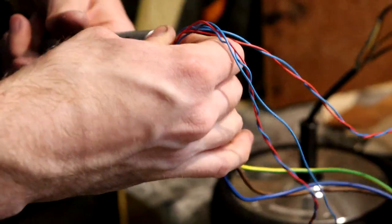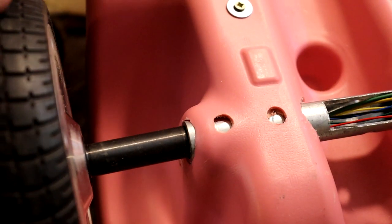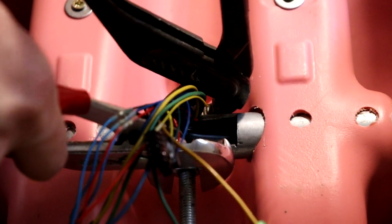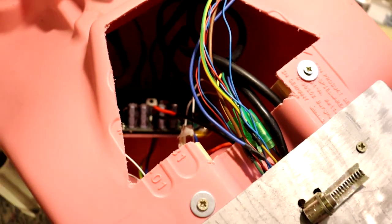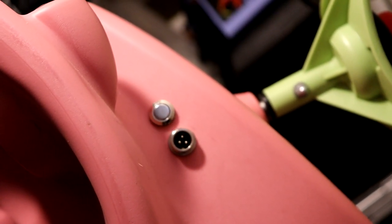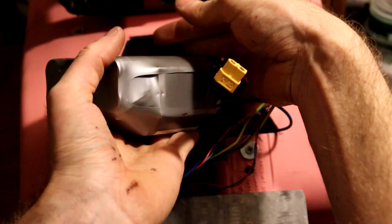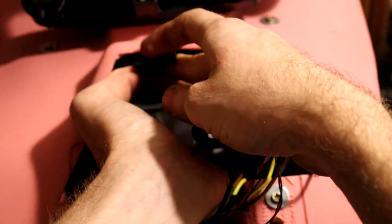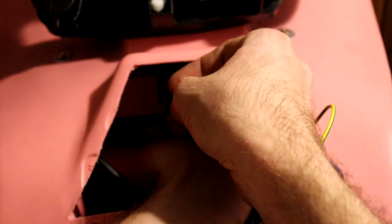Mounting all the parts together was quite challenging because the bobby car shell is completely made of plastic, which can easily be ripped apart since these motors have a lot of torque. The wiring looks quite complicated but in reality it's quite okay — as long as you connect everything correctly and don't have any loose connections, it works just fine.